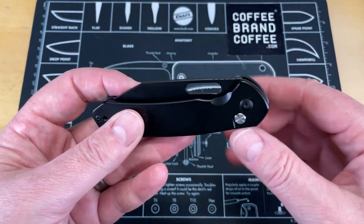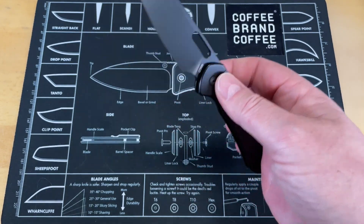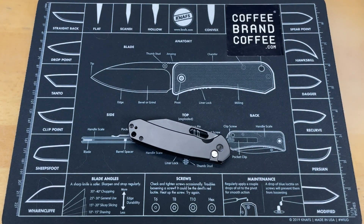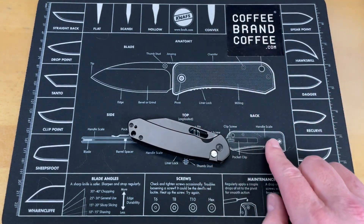I would absolutely recommend this knife every day for a good work knife. Let's move on to the last one, which is another version of the Pyrite — but right after you hear from Coffee Brand Coffee, this video's sponsor.